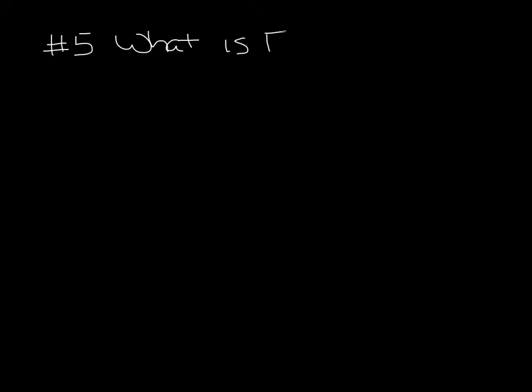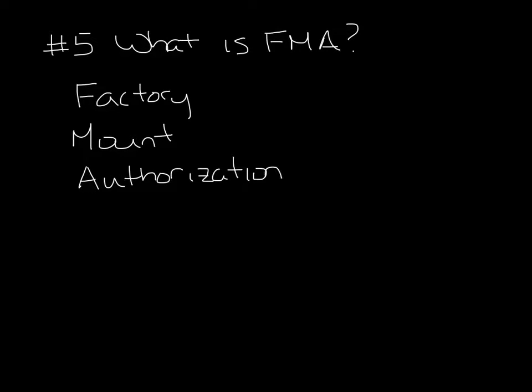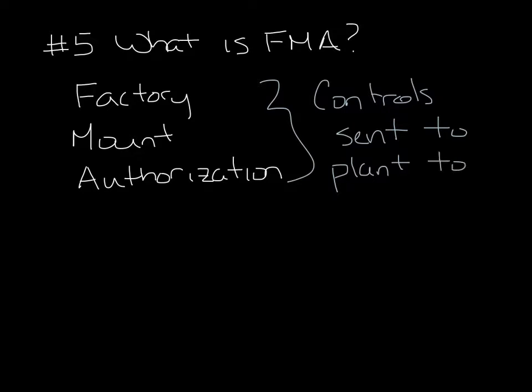Question 5: What is FMA? FMA stands for factory mount authorization. It's the process where the controls contractors send our factory their controls to mount and wire on the terminal units before they ship.